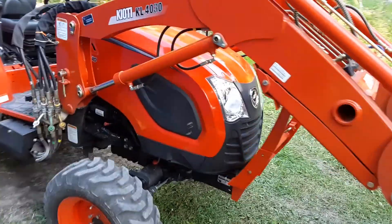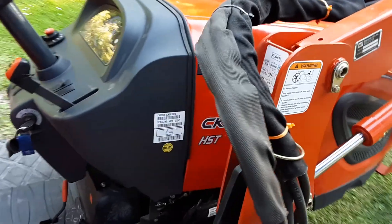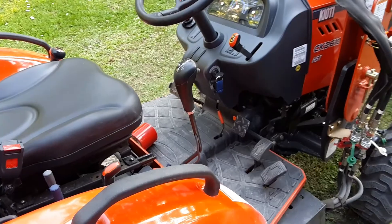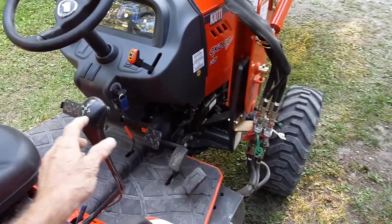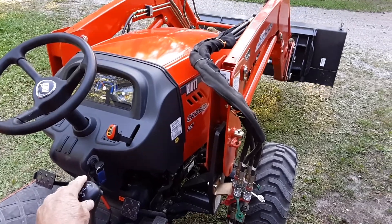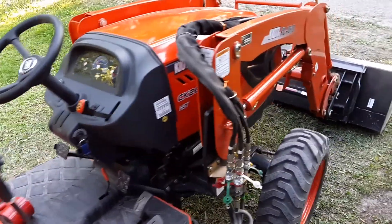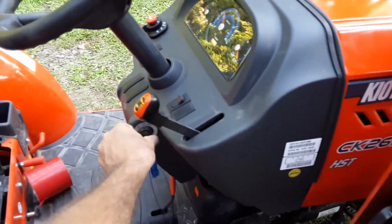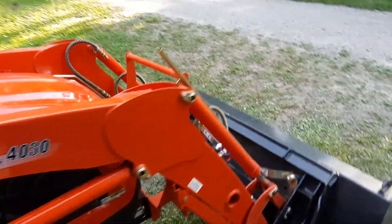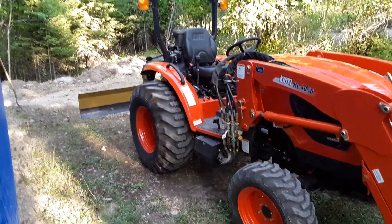Got to run up and get a blade over there. I like the litter control game back here — this is awesome. All right, let's go get a break. Take this blade off and put the puppy up for the night.